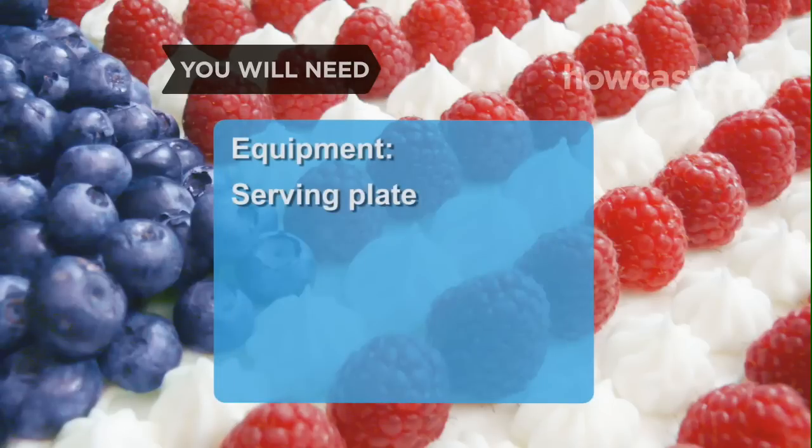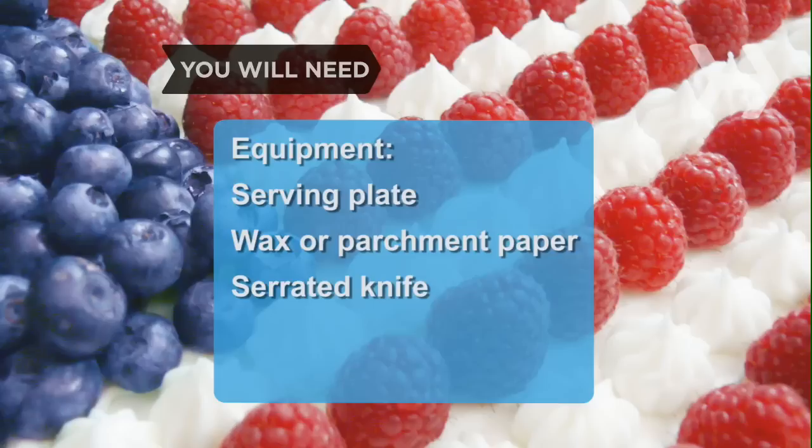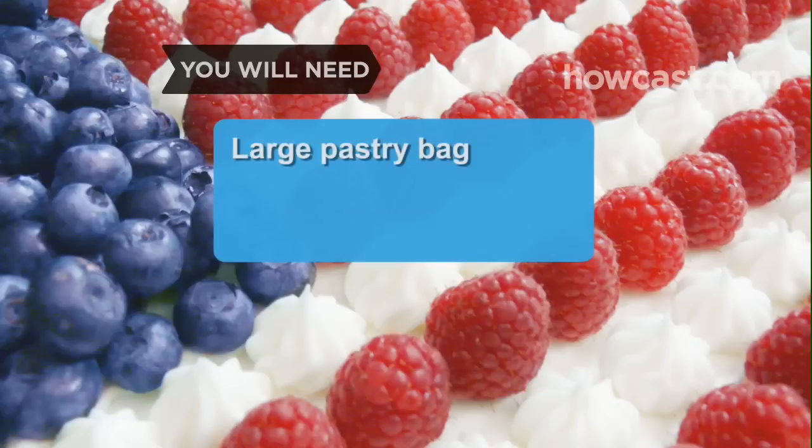Equipment: a serving plate, wax or parchment paper, a serrated knife, a spatula, a toothpick, a large pastry bag, and a star tip.